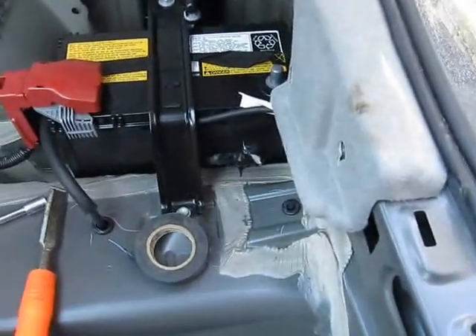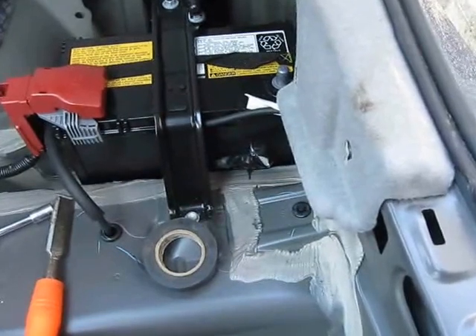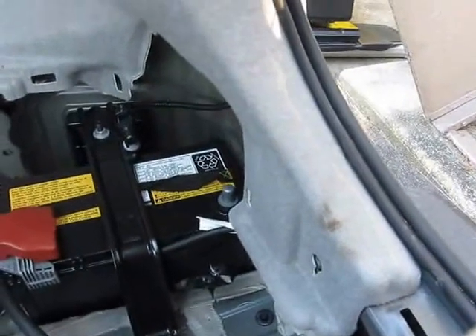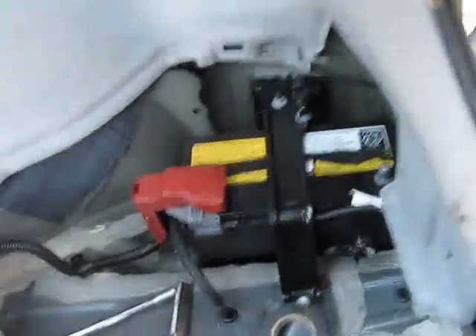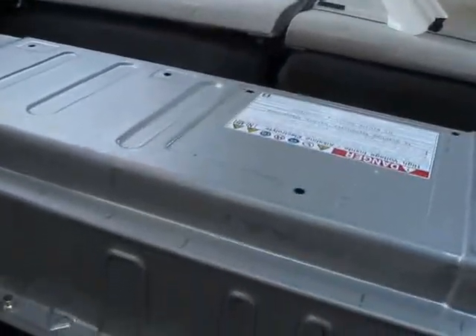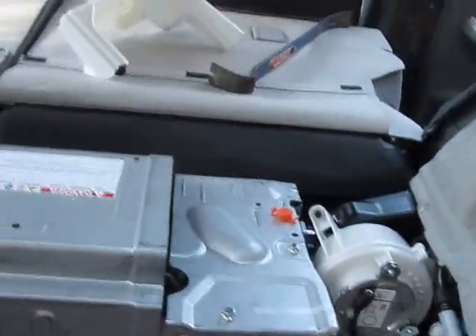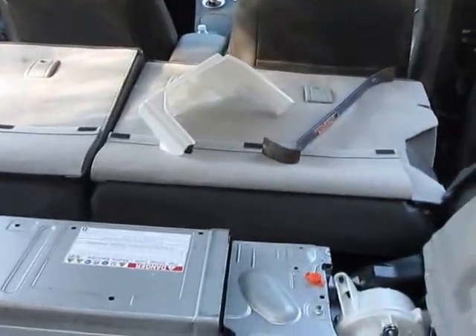I removed the ground battery terminal and took a piece of electrician's tape and taped the end up, just to make sure it doesn't have any potential for touching the terminal and creating a path where the battery could connect to the system. Now the next step is to remove the big power lock — we turn it out and pull it out, and it is now out of the car and supposedly disconnected.